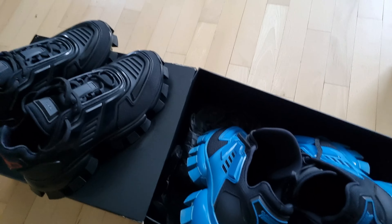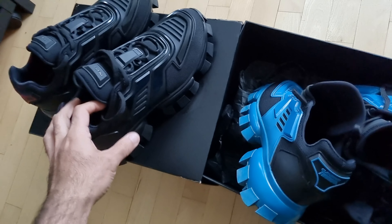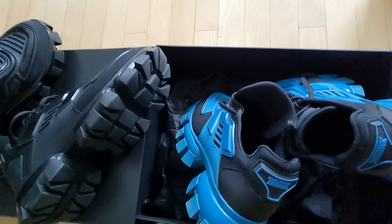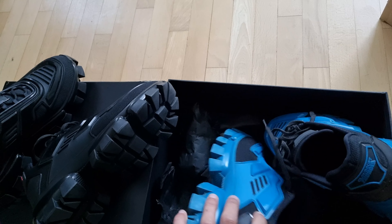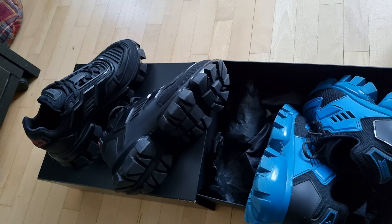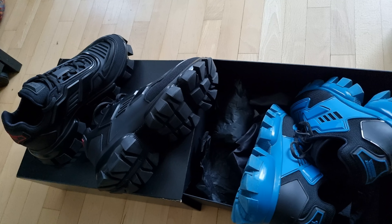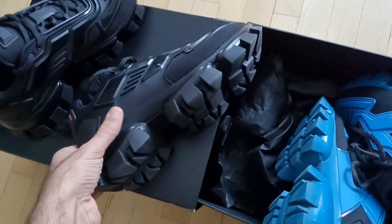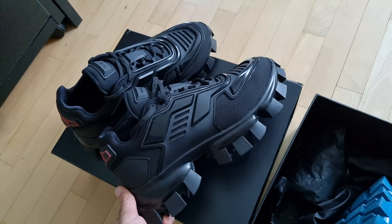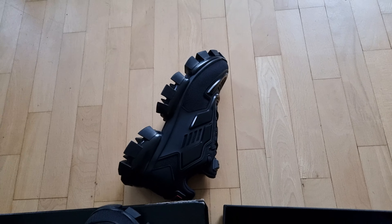I'm going to do more reviews about Fear of God — I have too many clothes and I'd like to share what I bought. Those videos will be coming soon on my channel. Subscribe if you want to stay updated — there will be more videos coming. Christmas is around the corner, so Merry Christmas to everybody and wishing you all the best. Thank you!